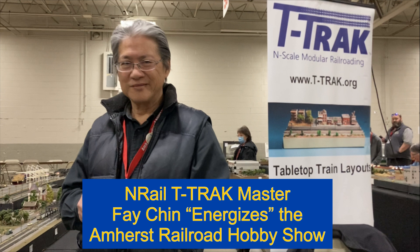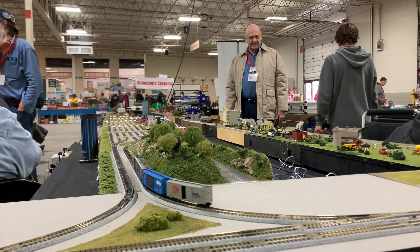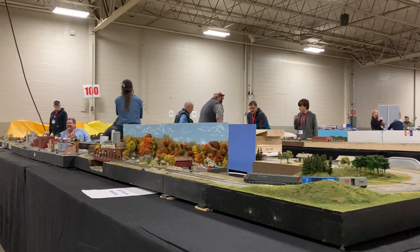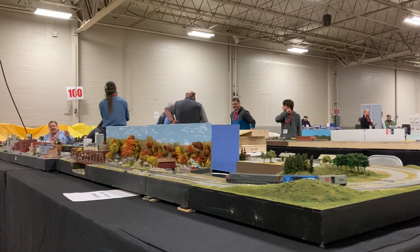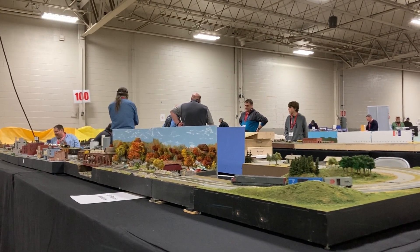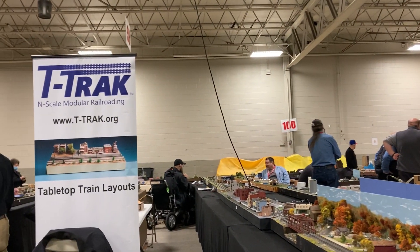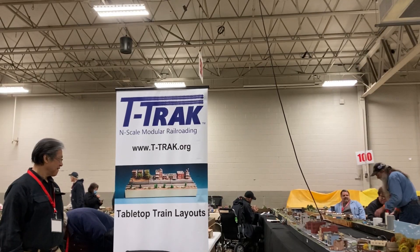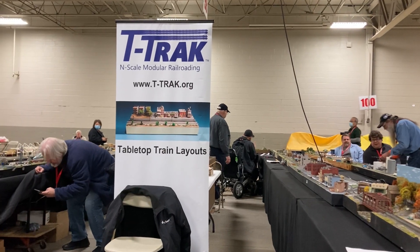NRAIL T-Track Master Faye Chin energizes the Amherst Railroad Hobby Show. Welcome to Sunday at the show in Springfield, Massachusetts, 2023. We are here on day two of this massive show, celebrating 50 years. I'm standing right here at the T-Track layout, displaying the T-Track sign — tabletop train layouts — plus a website. For more information, go to nrail.org or ttrack.org.